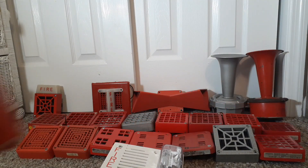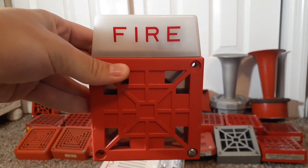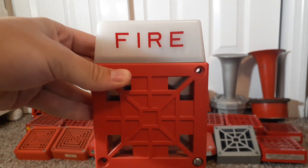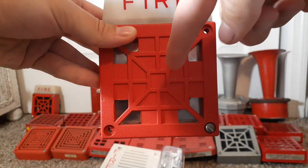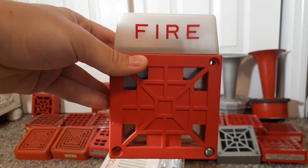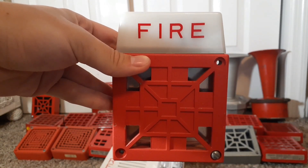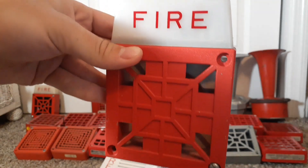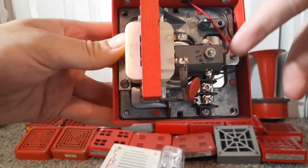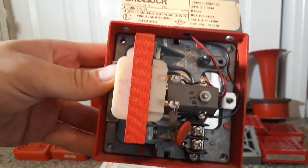The next alarm is my Wheelock 7002T-24. This replaced the 7002-24 series — basically a newer model. This one has a closed-in grille except for the outer corners. These were manufactured from 1985 to 1994. The reason they were discontinued is because they did not meet ADA compliancy at all. Unlike the 7002-24, this one has screw terminals where you can place your wires in. This was manufactured in 1992.